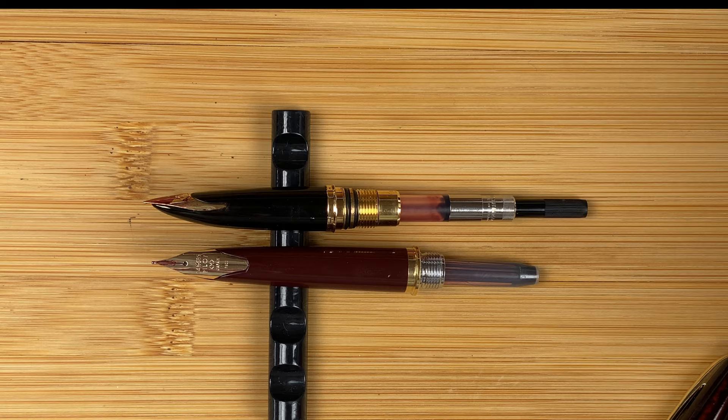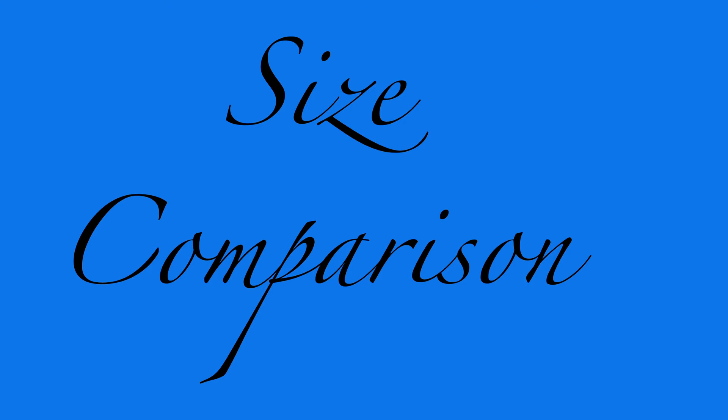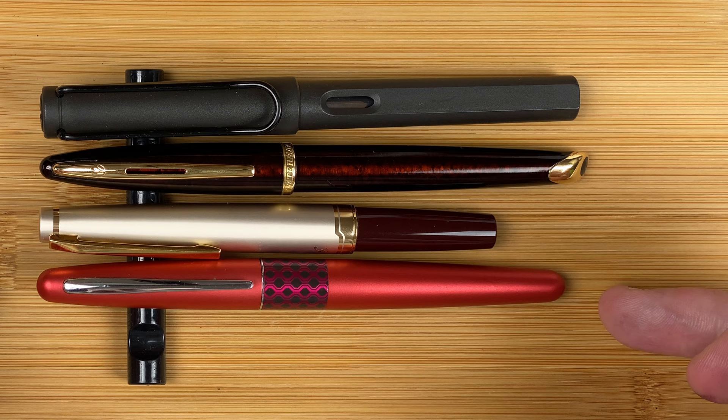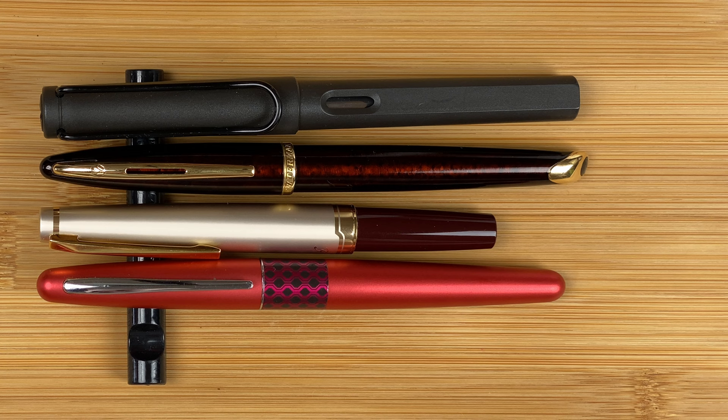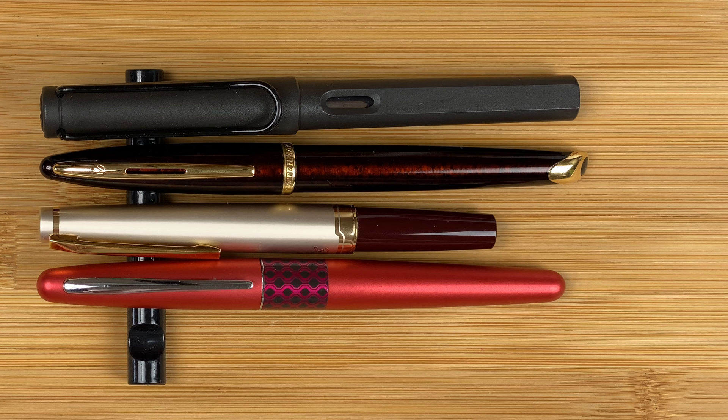Here are both pens together for one final look before we do size comparisons. I've brought in a Pilot Metropolitan and a Lamy Safari as my standard reference pens. As you can see, the Pilot E95S is a lot shorter than all the other pens, and the Carène is longer than all of them. That's quite obvious capped — let's look at them unposted.